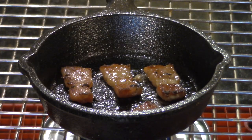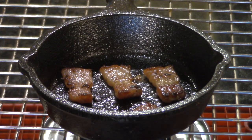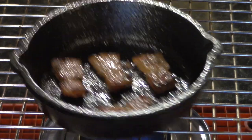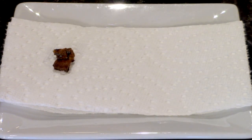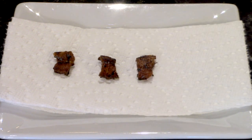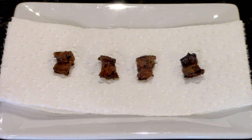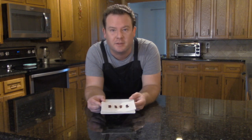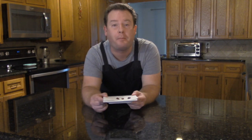Perfect, these look great. We have them one by one. We'll let them cool down and drain the oil off. Well there we have it — four perfectly cooked pieces of bacon from our tiny, tiny skillet. Let's give them a try. Perfect.